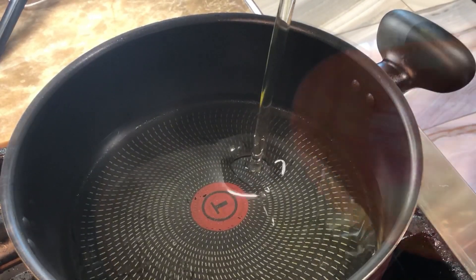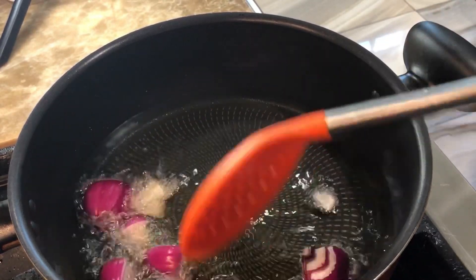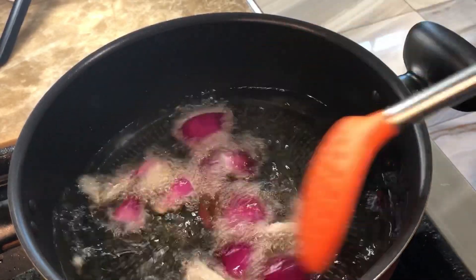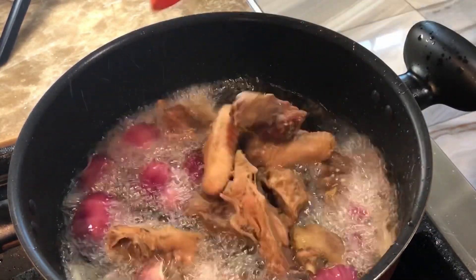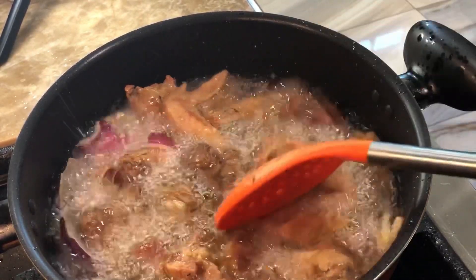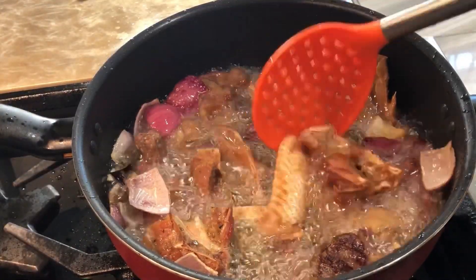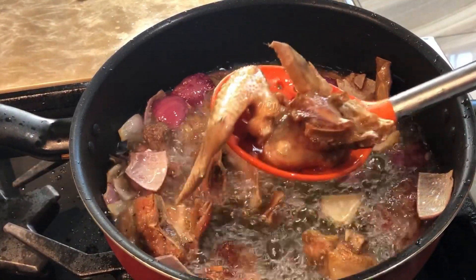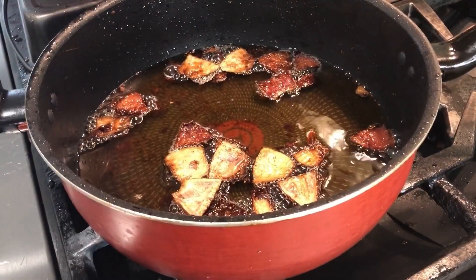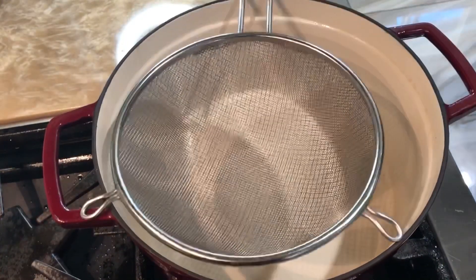I placed my pan on the stove, added some oil, and allowed it to warm up. Then I chopped up some onions and added them to the oil to boost the flavor. Once they started to soften, I went ahead and added my chicken, leaving it to cook until it reached my desired color. This is the meat oil — we're going to strain it out and use all those goodies to make our stew.